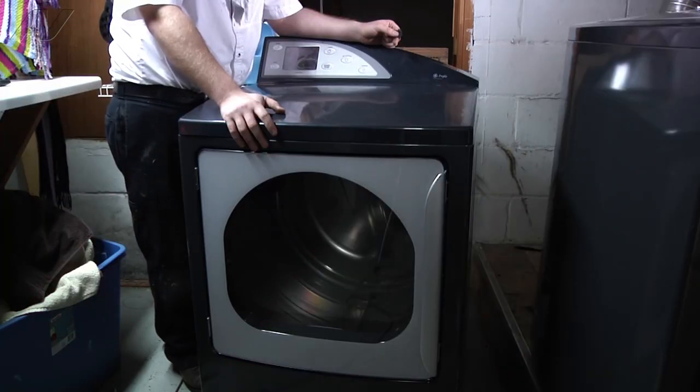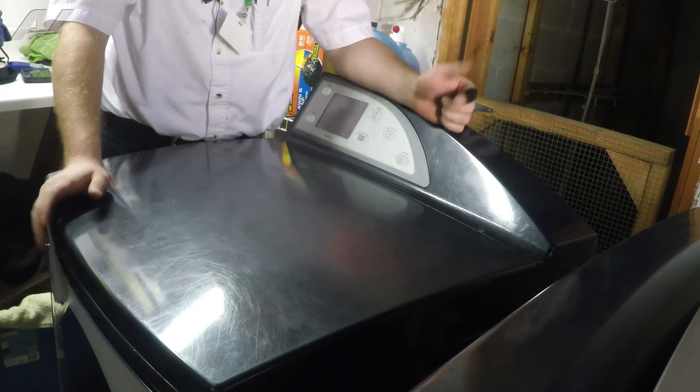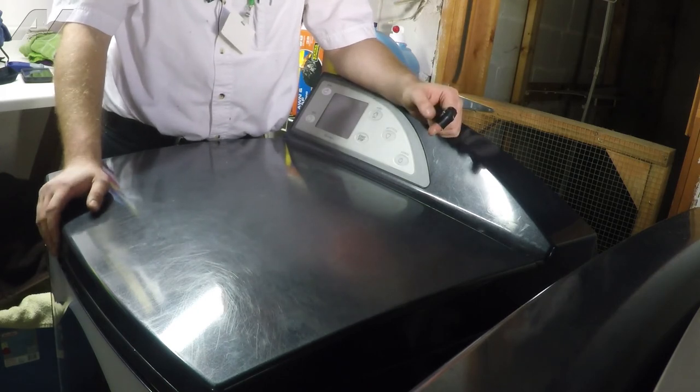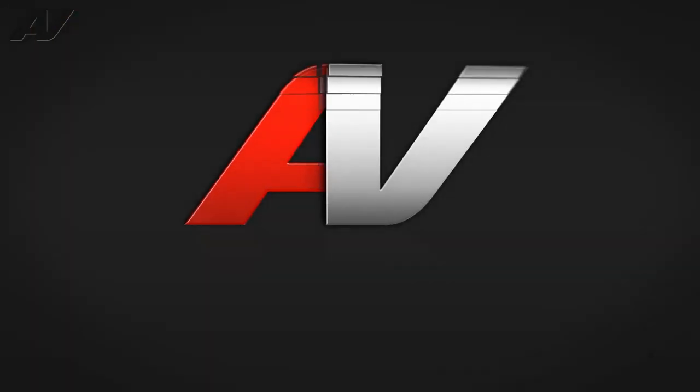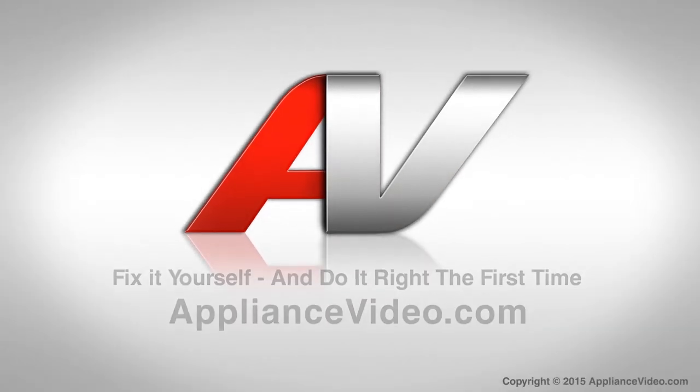Now hook your dryer back up and plug it in. Ensure that you have good airflow and no abnormal sounds, and this will complete your repair. Thank you for watching another quality video brought to you by ApplianceVideo.com.